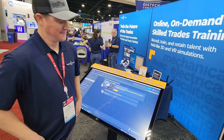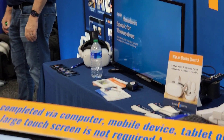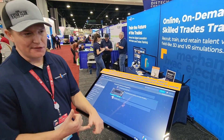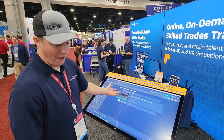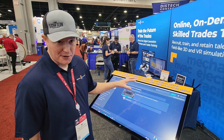Now, I do notice that there is an Oculus headset there — you guys offer some VR training also. How does that work? Every simulation that we offer is going to be available on VR. All of our platform is going to be accessible on cell phones, laptops, tablets, and of course VR. Most folks are using it for tablets. Whether you have a 4G or 5G network, you're going to be able to use everything on our platform.